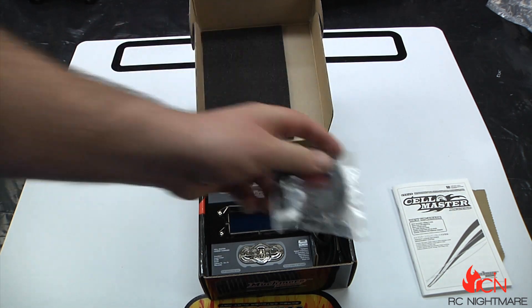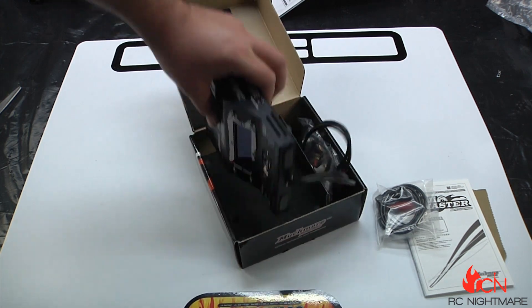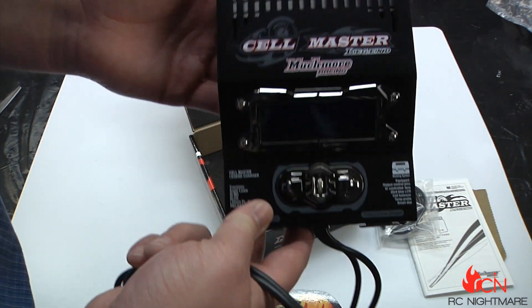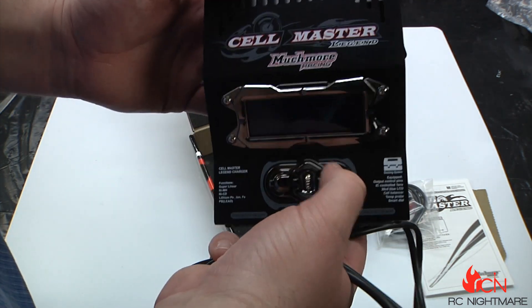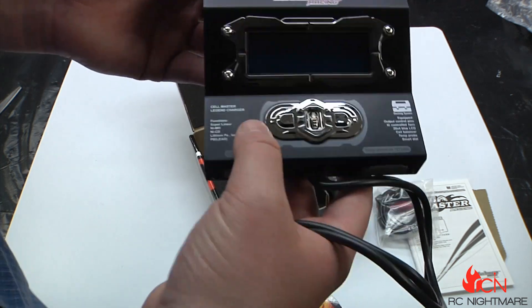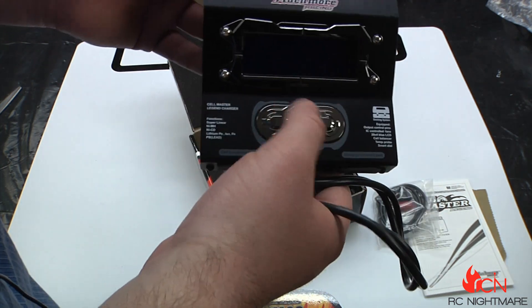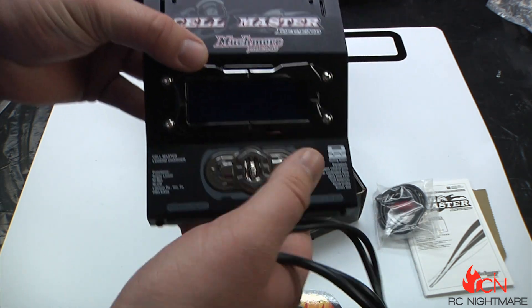Wow, even look at it — I mean, you're gonna turn some heads with this should you choose to invest in something that is this expensive. But wow, look at the LED display — you've got the space-age feel to it.